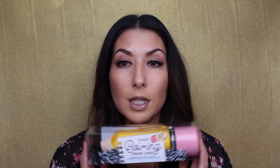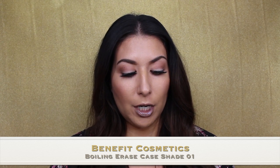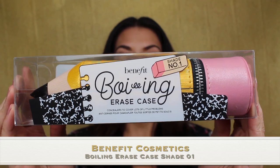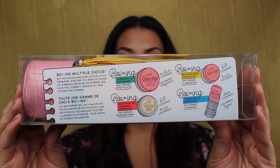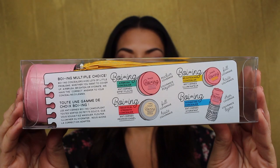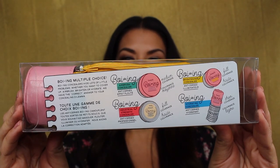Alright, so we are reviewing this Boing by Benefit Erase Case. It's really cute packaging. It comes in this little box — this is the front of the package and this is the back of the package. It has all the different explanations for the different concealers that are in there and then a short description. Boing concealers hide lots of little problems — whether you want to cover up, airbrush, brighten, or hydrate, we have the correct answer to your concealing dilemma.